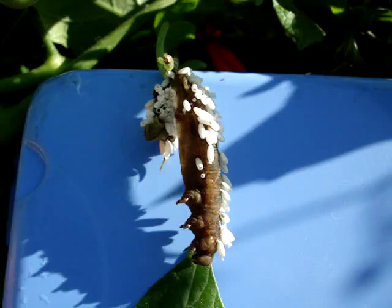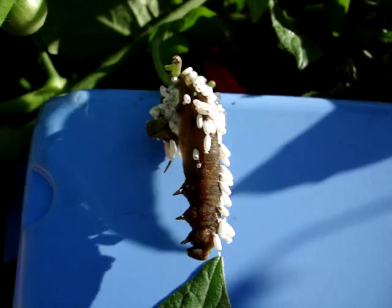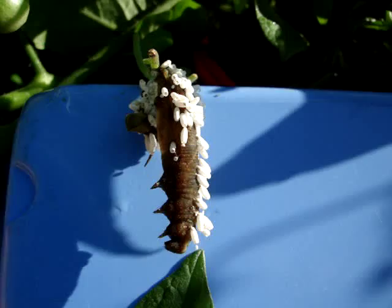This is what is left of a tomato hornworm. It's a caterpillar-type thing that likes to eat tomato plants. It eats the leaves, it eats the tomatoes, apparently. It's a real pest if you're trying to grow tomatoes.